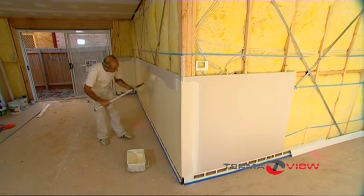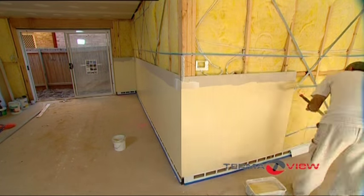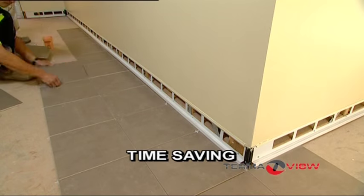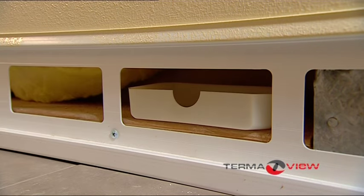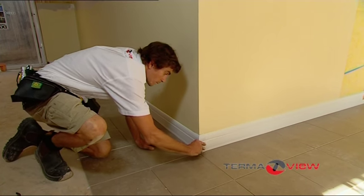Great news for the painter with TermiView — no need to cut into the top of the skirting. The TermiView backboard is left 10mm above floor height to allow for tiles or carpet. The last step is to whack in your bait boxes and snap on your cover strip and corner pieces for a fantastic finish.